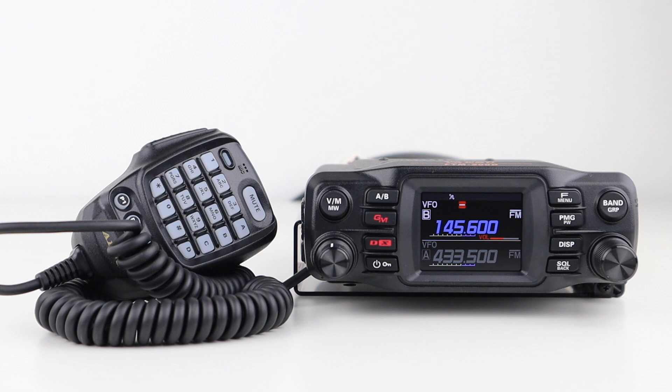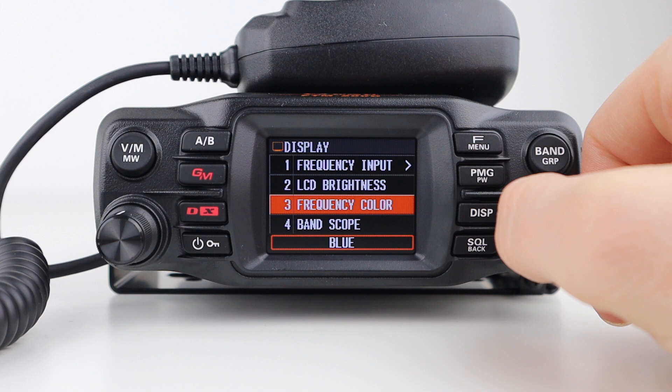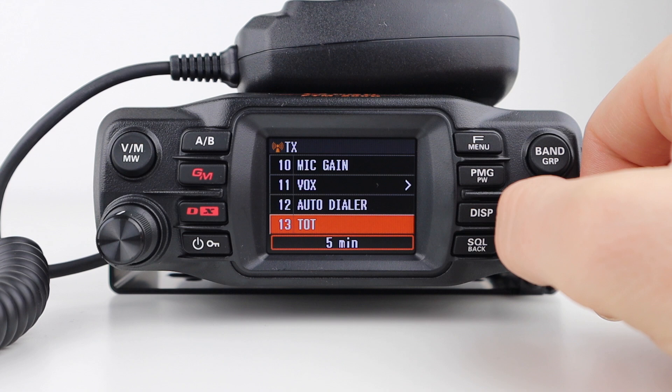Holding the F menu button allows you to access advanced settings such as manual frequency input, display brightness, main frequency colour, band scope, location info, compass, display mode, transmit power, AMS transmit mode, mic gain, VOX, auto dialer, timeout timer, digital VW (wide or narrow), FM bandwidth, and RX or receive mode.